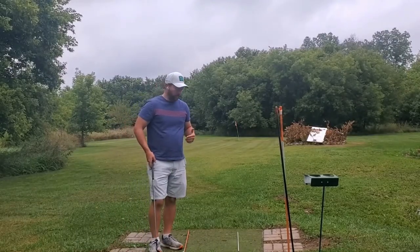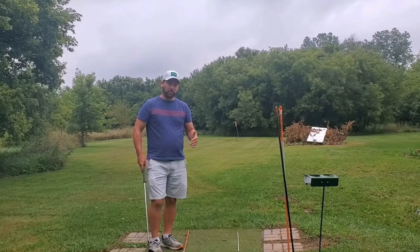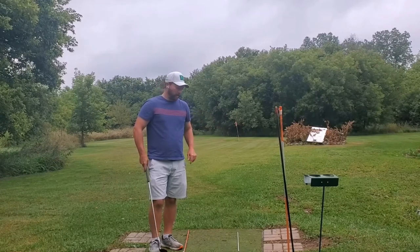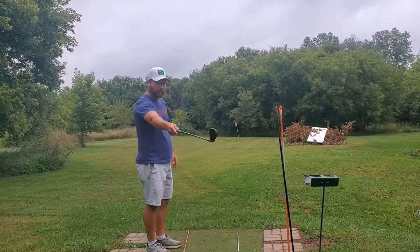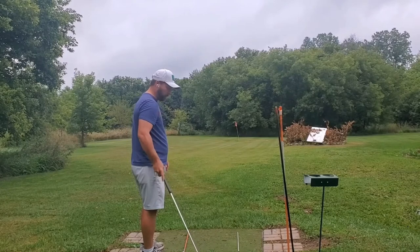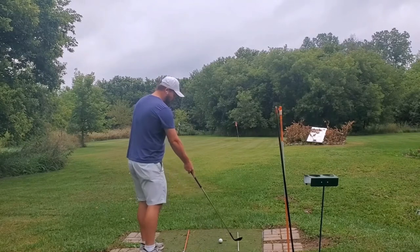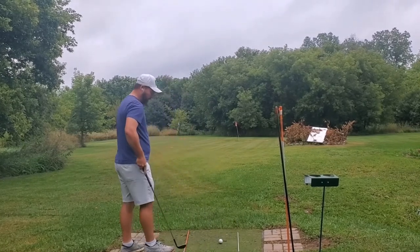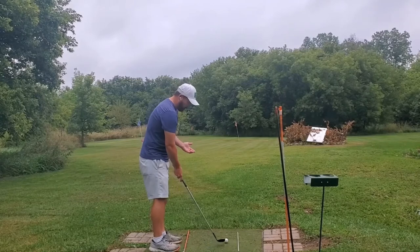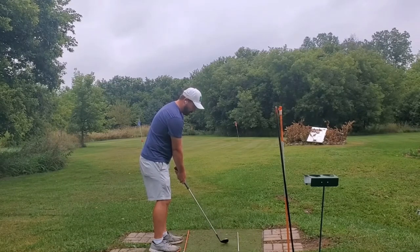The first angle is called down the line. This is probably the most important angle you can film from because it shows so many different things in the swing that the face on view doesn't show. I've got a whole bunch of alignment sticks on the ground — I lined these up beforehand. You want perfect alignment not only for your golf shot but for filming. I've got a white one pointing at the flag and one parallel to it. I'm just using a wedge here for a pitch shot demonstration, filming down the target line for a good 60 yards.